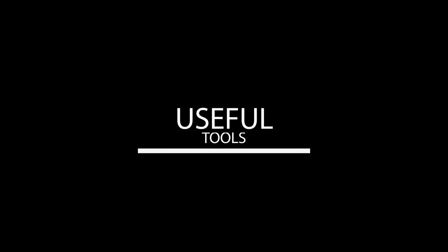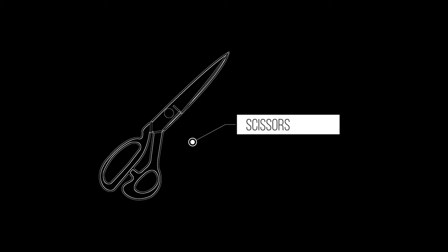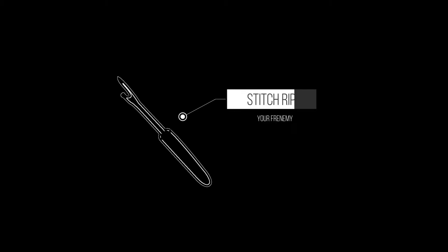Some tools to have handy while you're sewing will be the awl, a box of pins, a chalk pencil or a fabric marker, a ruler, a pair of scissors, thread trimmers, a pair of sewing tweezers, and hopefully you won't need this, but a stitch ripper.